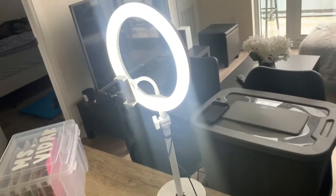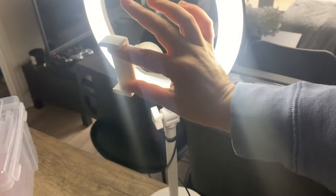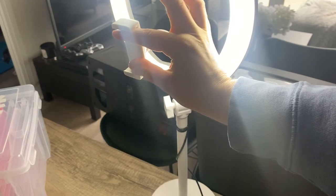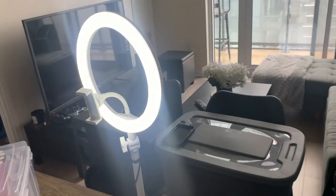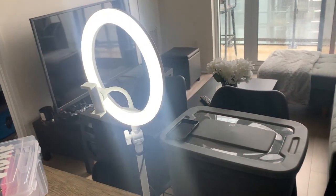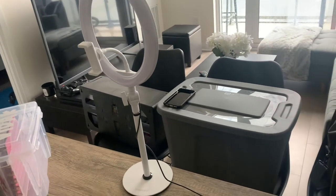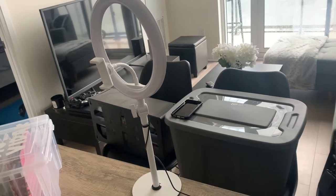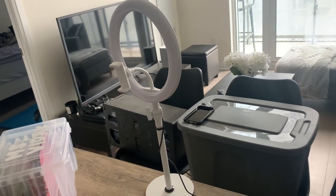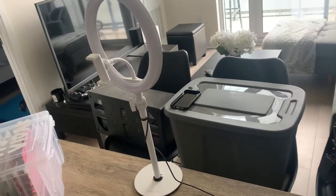I wanted to show you the ring light. I really like it because it's white and cute, and very easy to use. The phone holder stretches to fit most phone sizes. It has three color settings — you can see the warm setting, and a more neutral setting — and you can also turn the brightness down or up, all with this one set of buttons. It's just a USB plug-in. Some reviews say it flashes, but I haven't had that issue. I plug it into an old iPhone adapter into the wall, and I find that works totally fine.